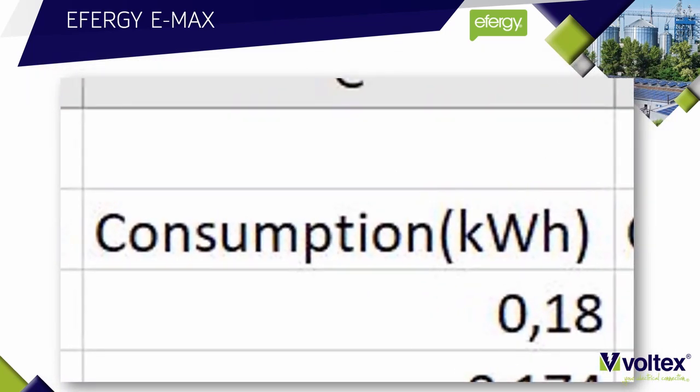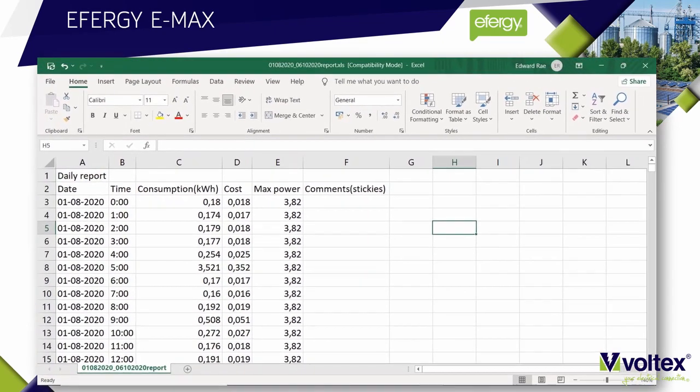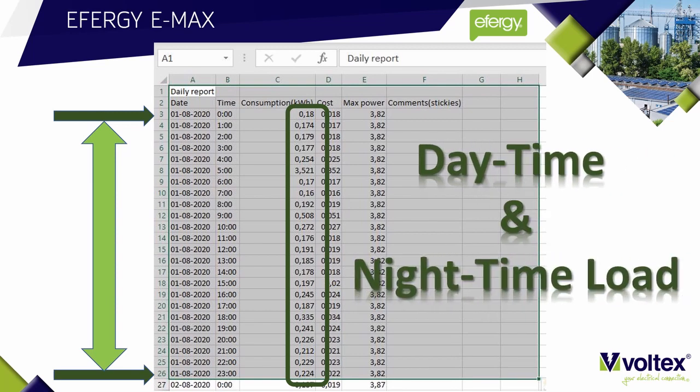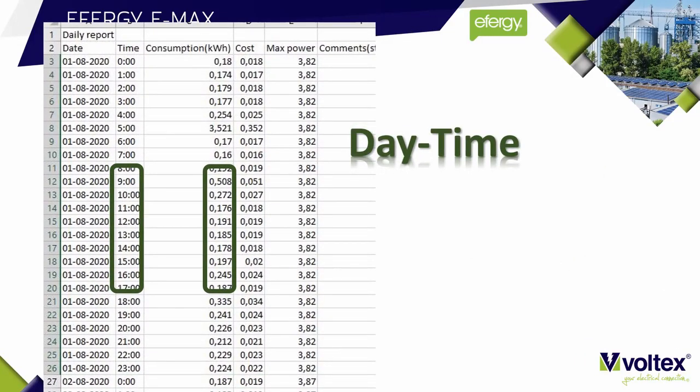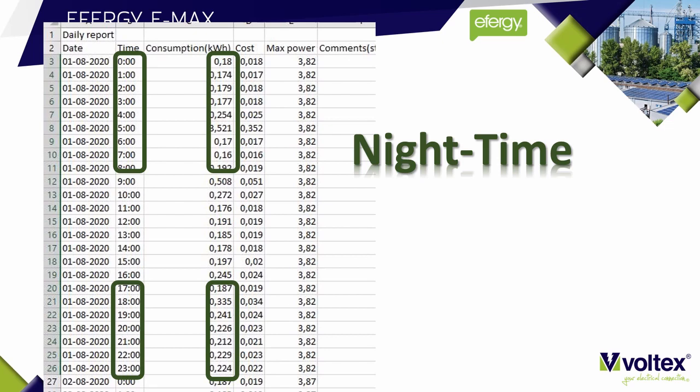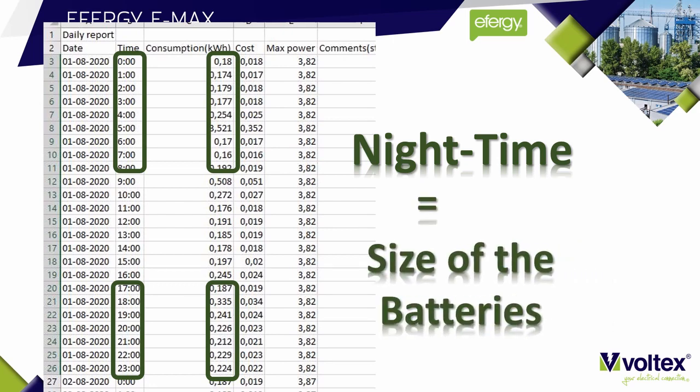Next, look at the consumption measured in kilowatt hours. You'll need to look at the full consumption over a 24-hour period — specifically the daytime consumption versus the nighttime consumption. Daytime consumption is anything from 8 o'clock in the morning, and is the first part of your calculation when sizing solar panels for daytime use. Nighttime consumption is anything from 5 o'clock in the afternoon up to 8 o'clock in the morning, and that gives you the size of the batteries.